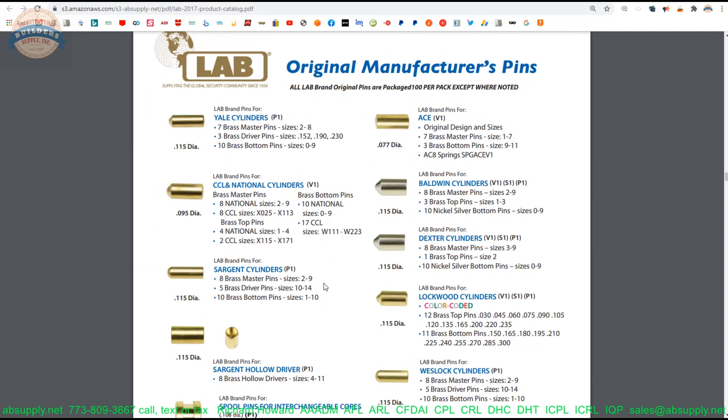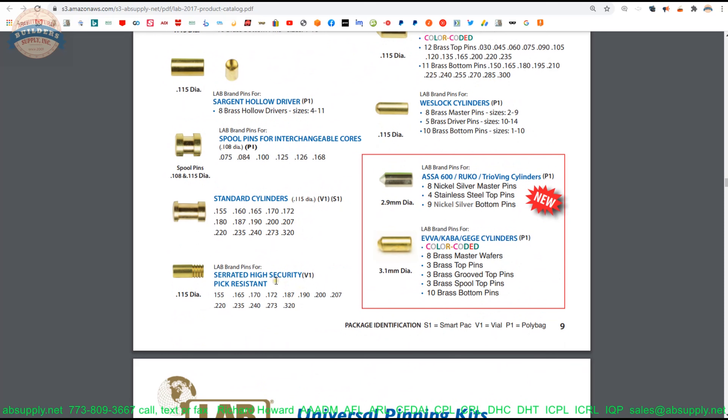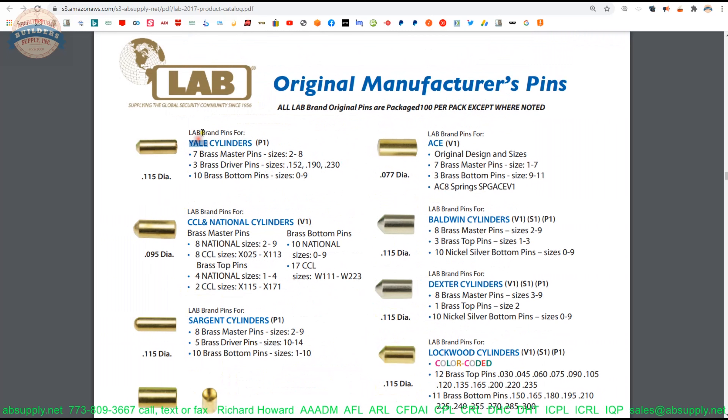I think one time in 30 years I got a pin that was clearly deformed, but of the tens of thousands of pins that we've used over the years, that's pretty amazing. I would love to be able to go to their factory someday. So when ordering, call it out as Yale brand, then specify the size pin that you want — either a master, a bottom, or a driver. If it's a driver, call it out by its length.